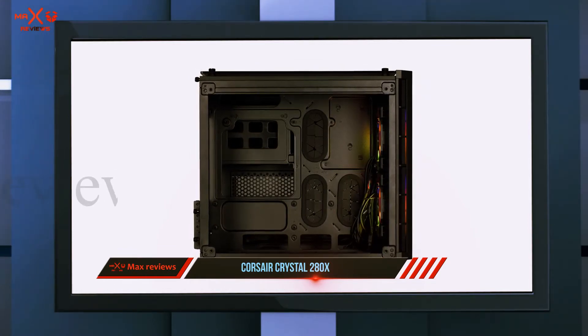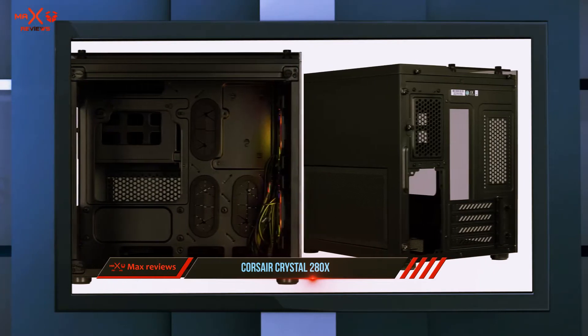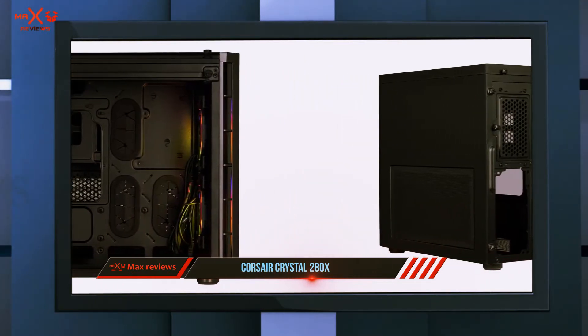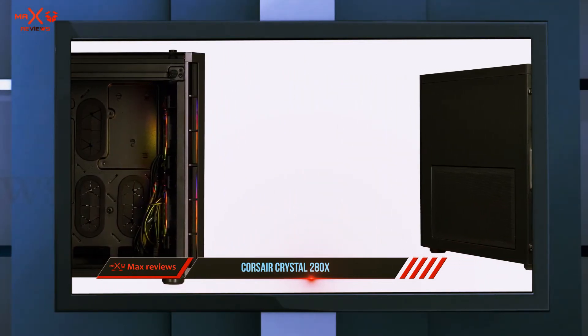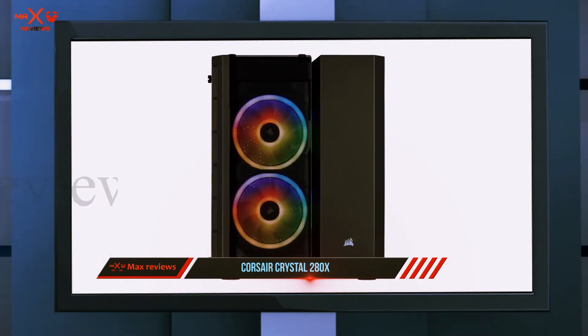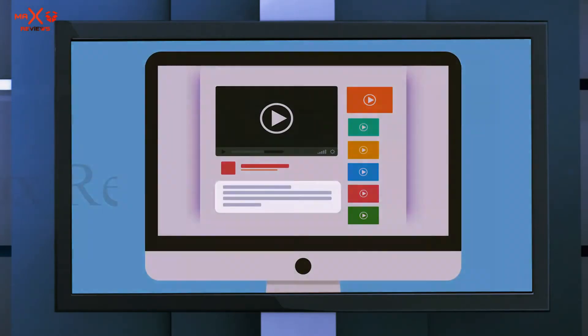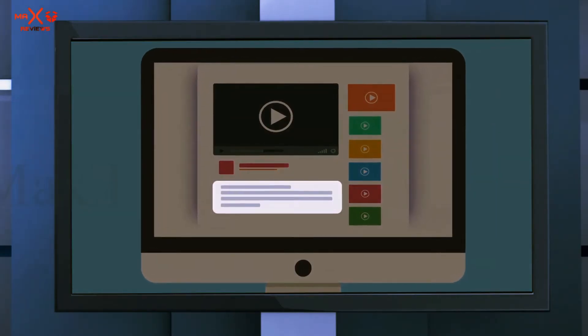Water cooling support is solid — you can install three 240mm radiators: one on the top, one on the front, and one on the bottom. The case includes three 2.5 inch SSD and two 3.5 inch HDD bays. Overall, this is an excellent micro ATX case that's perfect for fans of RGB. Check out the description for more information and the latest price.